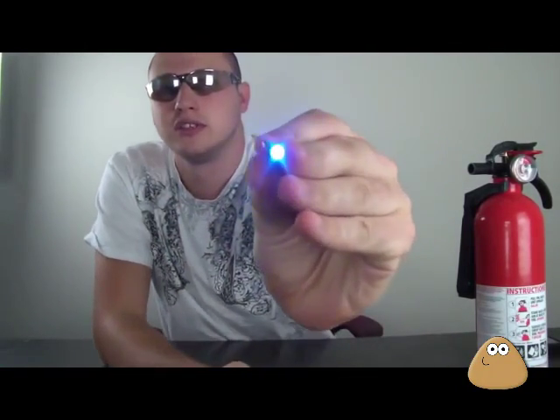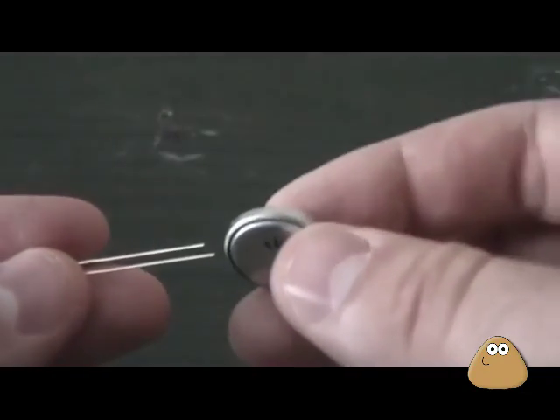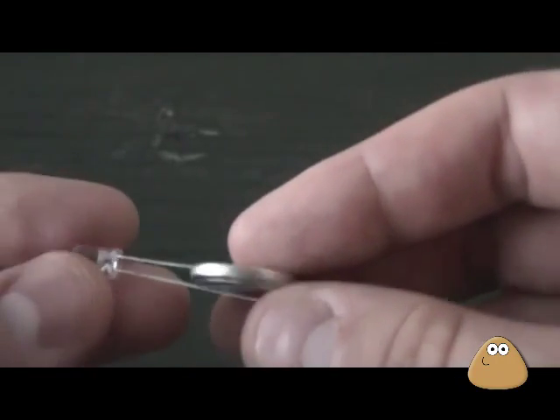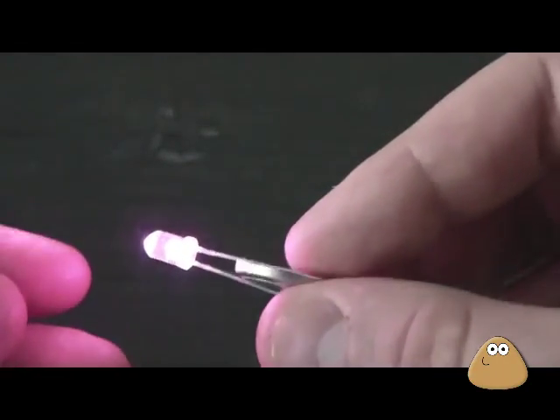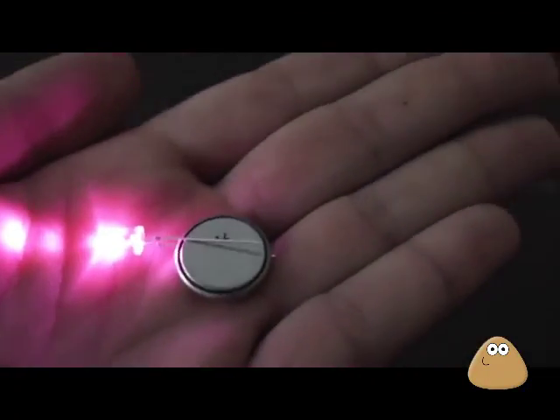If it doesn't turn on, stick it in on the other side and it's on. I have a blue LED light right here. Here's how you do it: stick it in like that, and if it's not on, turn it upside down. You see — one wire on one side and the other on the other side, and you've got a flashlight.